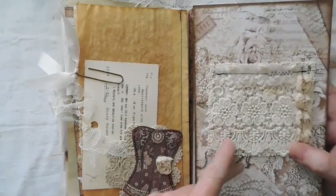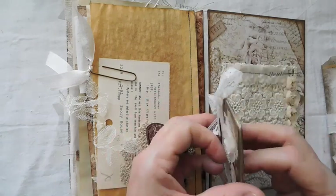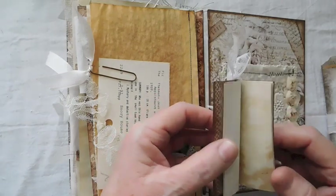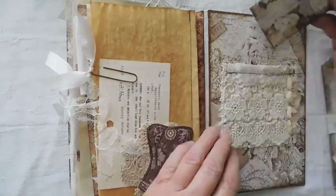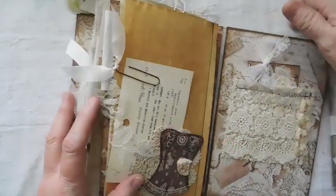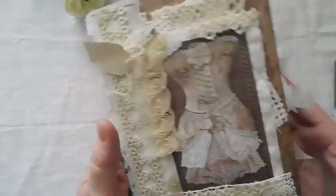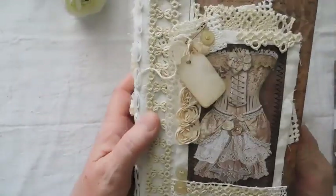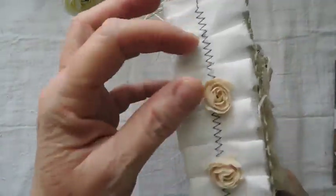You can see the fabric on the back — I just did a lot of layering with different laces, some rosettes, and another little booklet made out of various papers with a little white lace added. So anyway, this is the 'Lace and Frills' journal and it is listed in the Etsy shop. I love it — I absolutely love how fat it is.